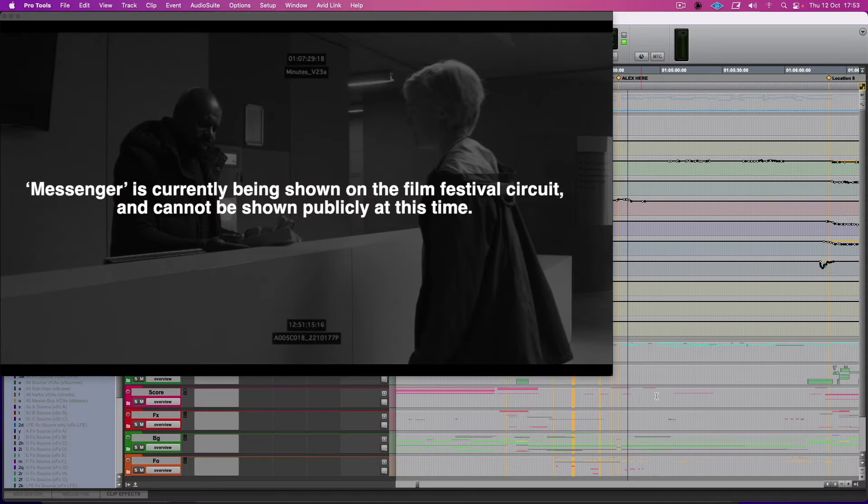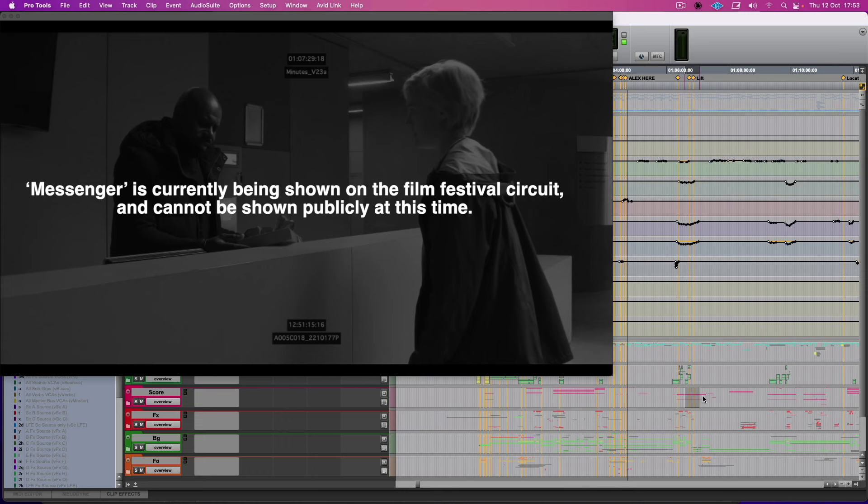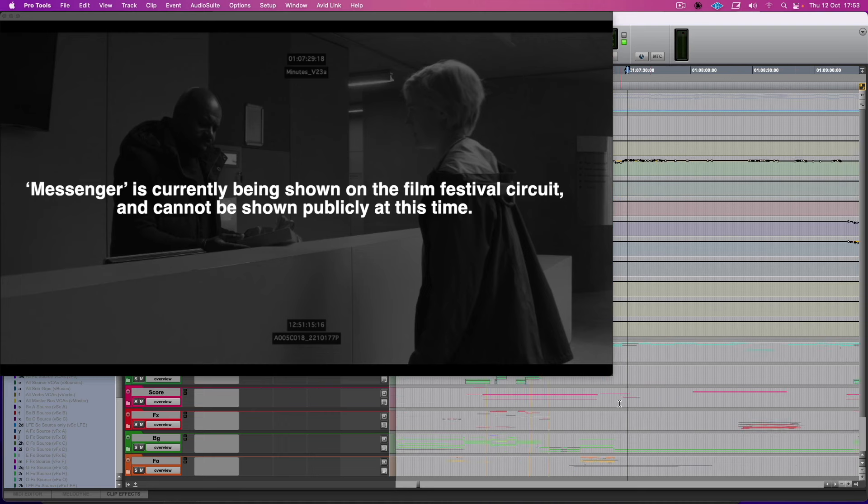Good, let's do a little bit with the reverb. This scene here is pretty good — they're in a big space.